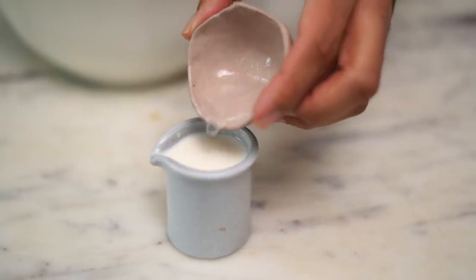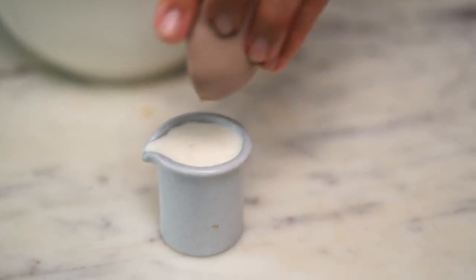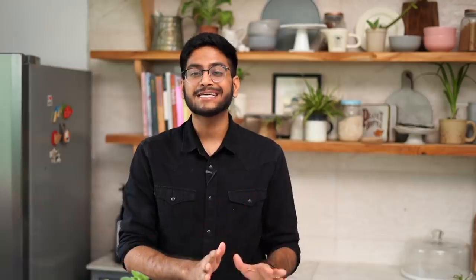To bind our cookie dough, I'll be adding in buttermilk, which is essential to any red velvet recipe and gives our cookies that classic red velvet flavor and texture. To make the buttermilk, I'll be combining 3 tbsp of milk with 1 tsp of white vinegar. We'll let it sit on the counter for about 5 minutes, and after 5 minutes, you'll notice that the milk will start curdling. If you don't have white vinegar, you can also use lemon juice in its place.